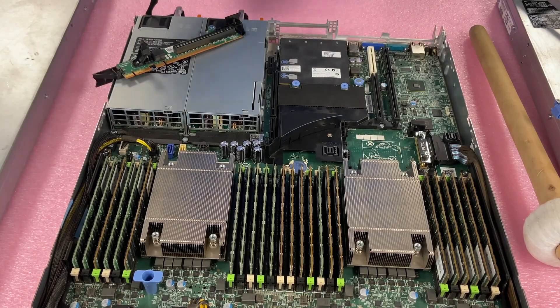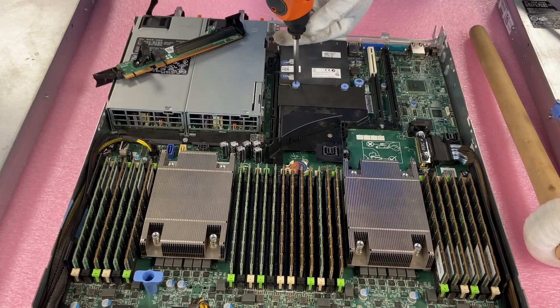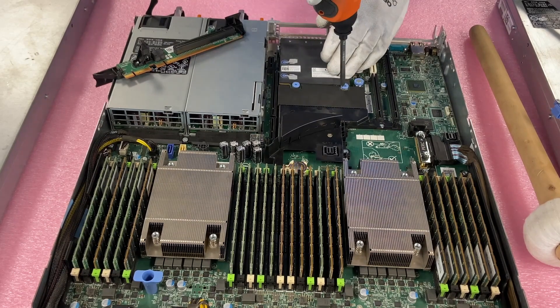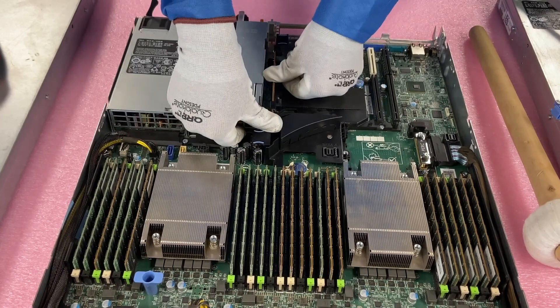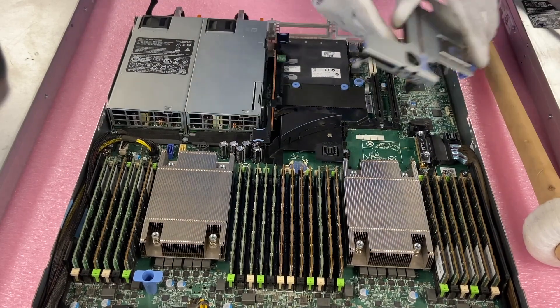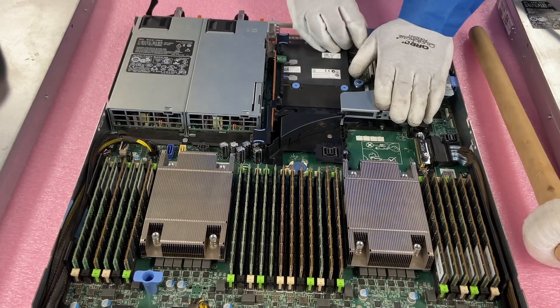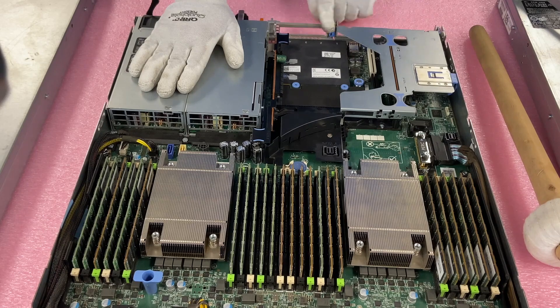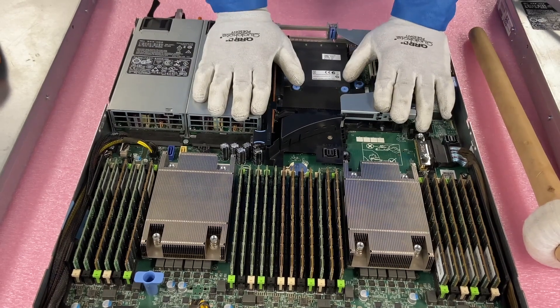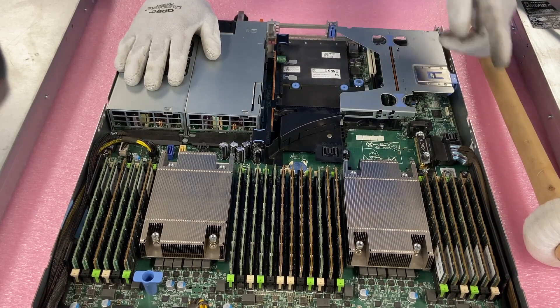Now we're going to screw these two screws in and it is fully inserted. The NIC card is in. We'll put riser three back on — I will note that riser three you do push a little bit hard to get it fully in there. Then we're going to put riser one back in. Just make sure everything is flush — nice and smooth, fully flush, everything's in. We've officially installed our NIC card and it was just that easy. Now we're going to go ahead and do the PCIe version next.